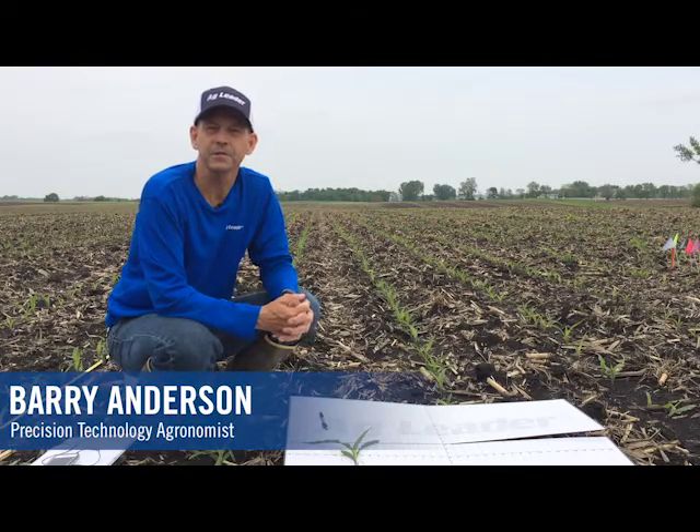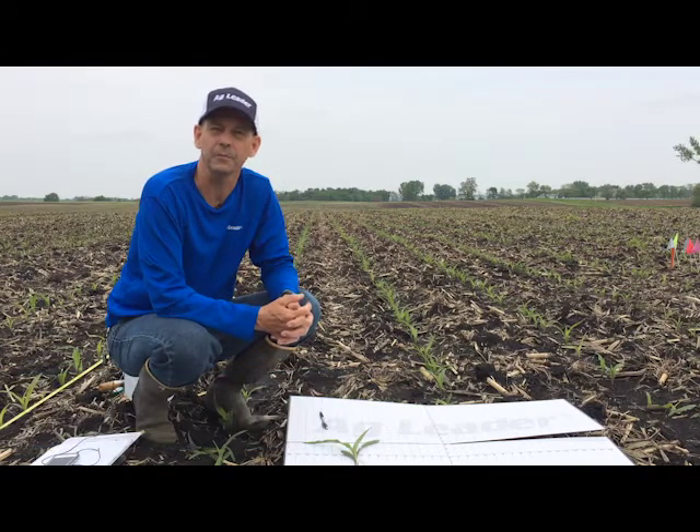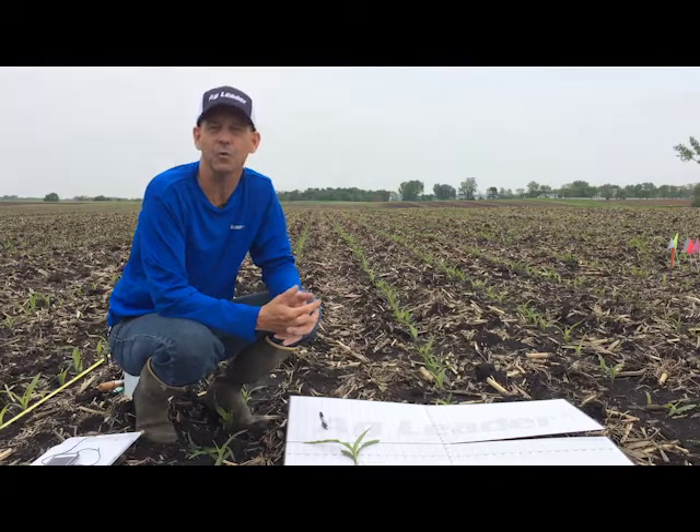Hi, I'm Barry Anderson, precision technology agronomist with Ag Leader. What I'd like to discuss with you today is just a little bit on how to stage corn plants.